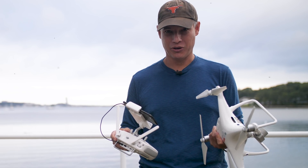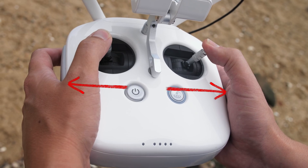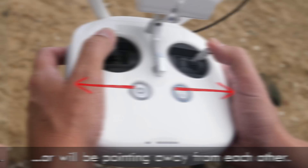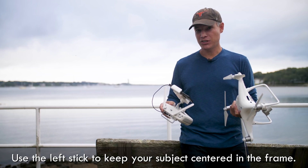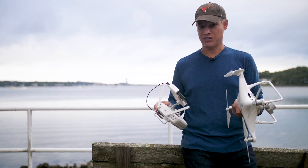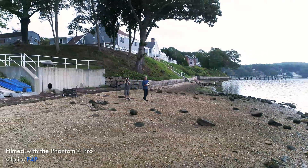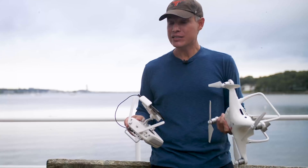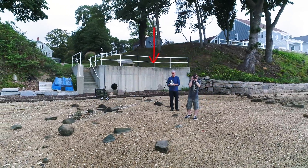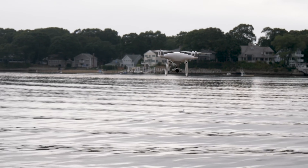Now that you've got the right stick in motion, hold it there and work the left stick, pushing it in the opposite direction. So if the right stick is going right, the left stick is going to go left, and if the right stick is going left, the left stick is going to go right — they'll both be on the inside or outside of the controller. Push the left stick just as far as you need to keep your subject centered in the frame as your drone is moving left to right. If you do this just right, the drone will be the same distance from the subject throughout its entire orbit, and your subject will be in the middle of the frame the entire time.